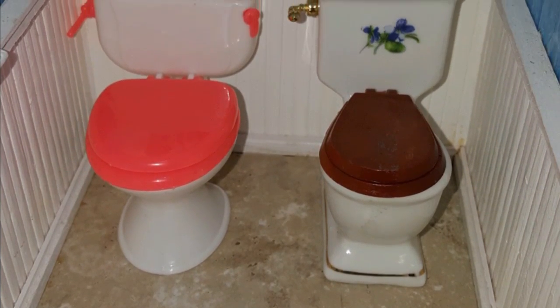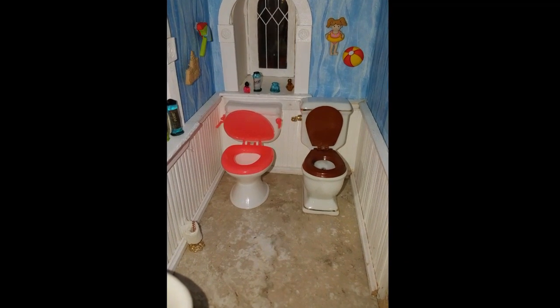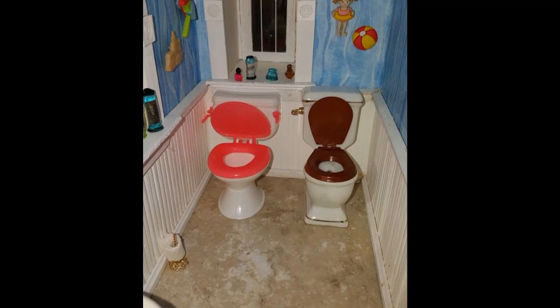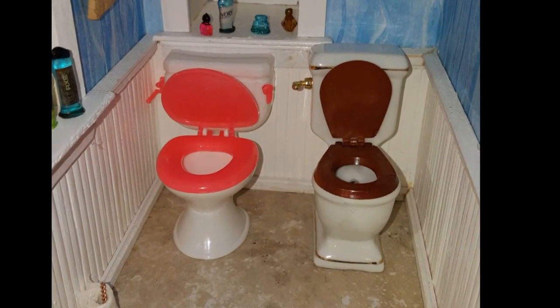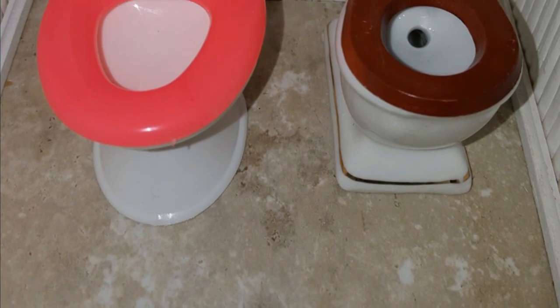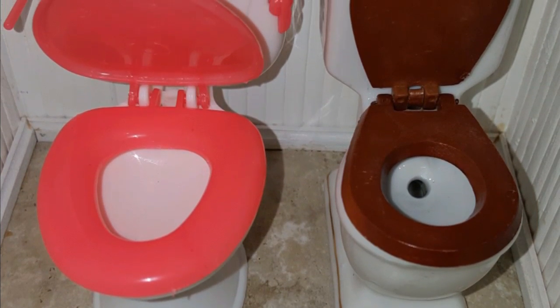You can take the seat off of both the plastic toilet and the ceramic toilet. It did take 18 days for it to get to me and I'm satisfied with both of them. I may end up painting the pink and white toilet seat a different color because it is kind of bright, but I haven't decided yet.